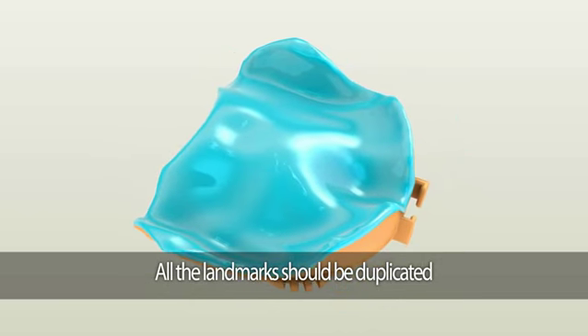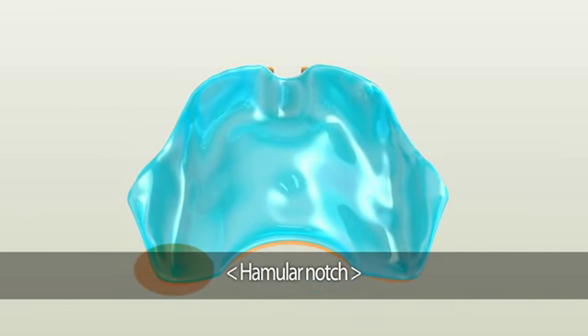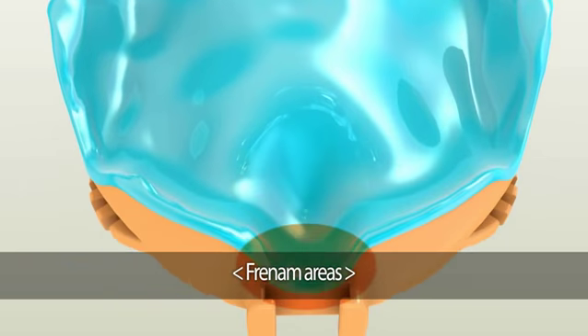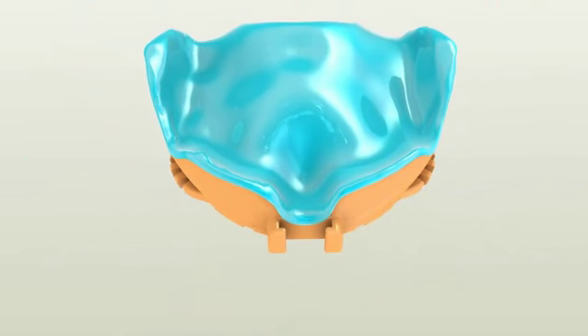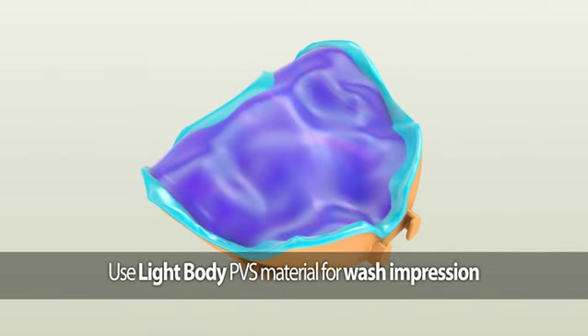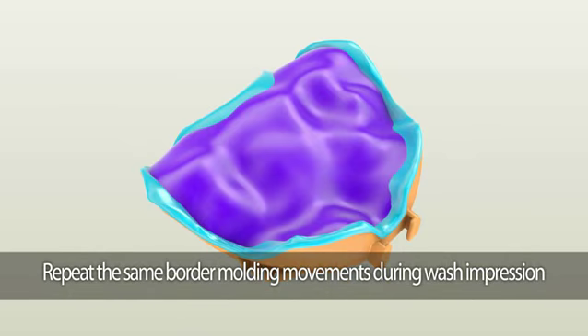The second area you need to check for is if all the landmarks are duplicated. This includes the post dam area, hamular notch, palatine fovea, incisive foramen, and the frenum areas. To make the wash impression, we recommend using fast setting light body PBS material. Lightly cover the entire area with fast setting light body PBS material to repeat border molding procedures.